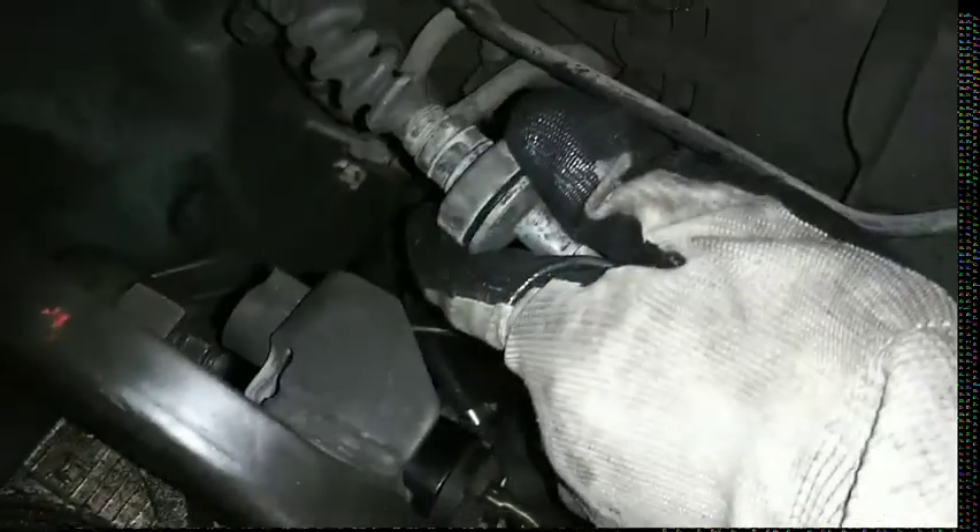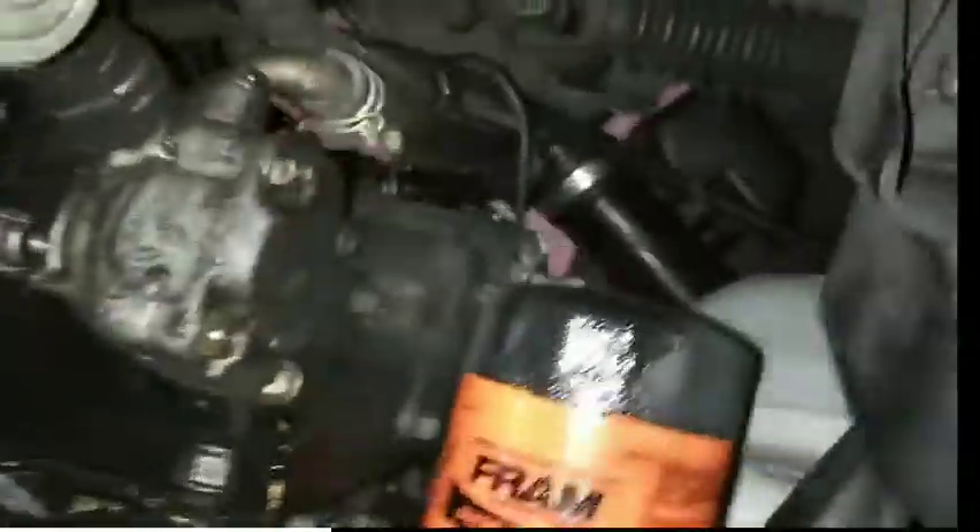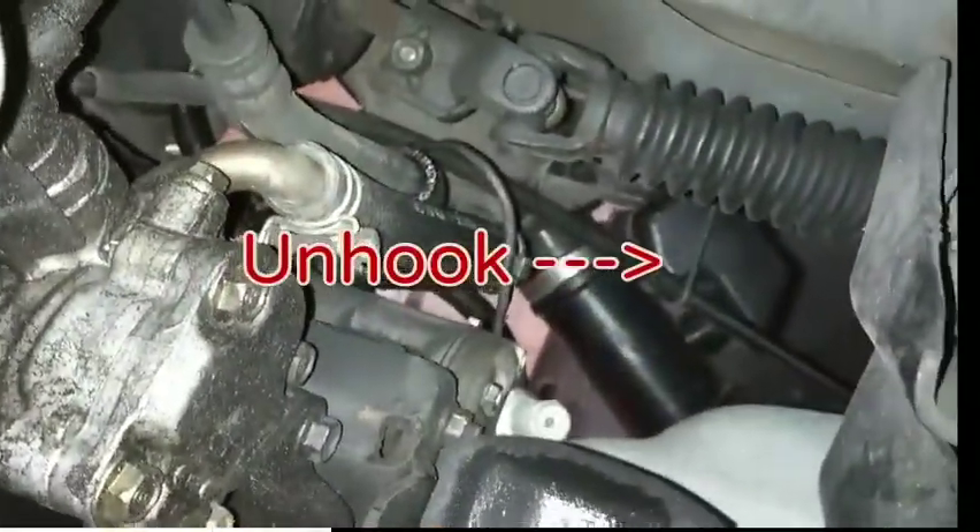What you do is pull it towards the front of the vehicle and then slide it out of that clip. Just pop it out of the hook, then that next hook, the hook up there, and then unbolt it from the firewall.